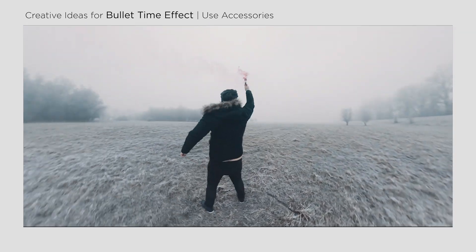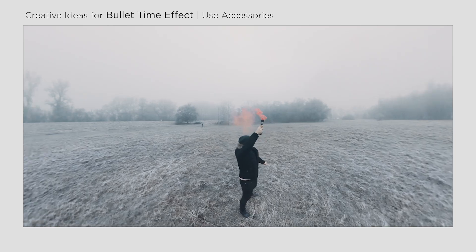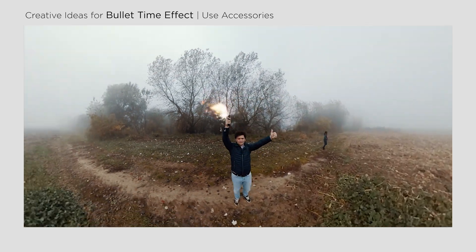Some effects can be done on the spot, while others can be added in post production. Besides holding objects, you can throw colorful items like flowers or leaves, or even shoot with someone else holding hands. Your creativity is the only limit here.